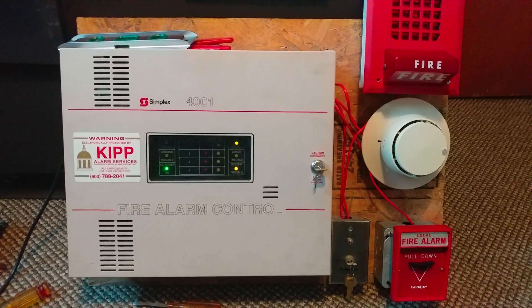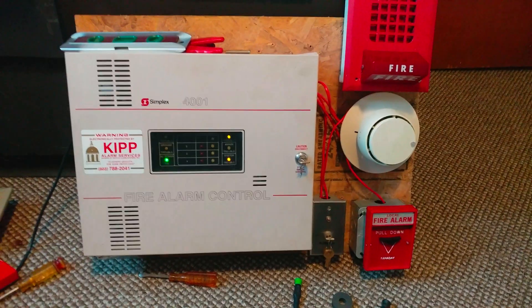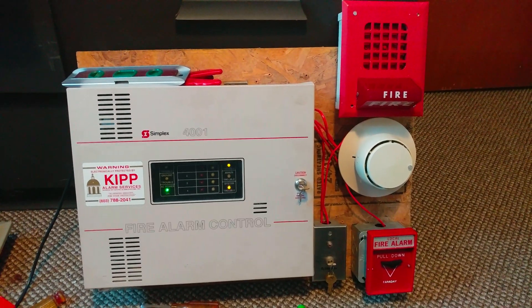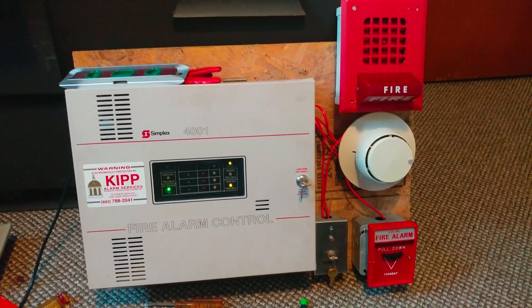Alright, what's going on everybody? This is Vintage Fire Alarm Guy, and today I'm going to be doing Mini System Test number 17 with the Sublex 4001 Fire Alarm Control Panel. Let's get started.